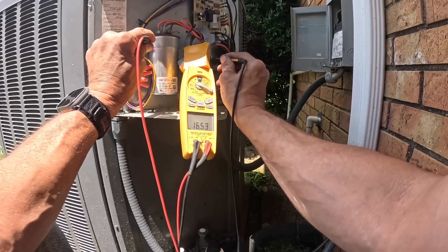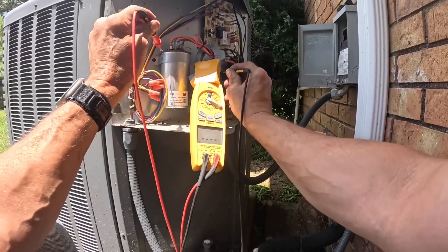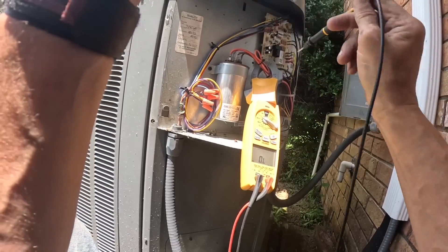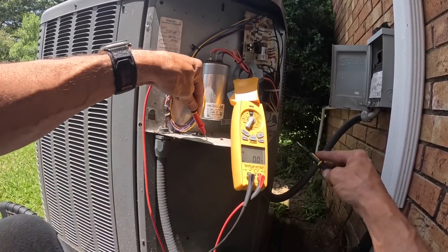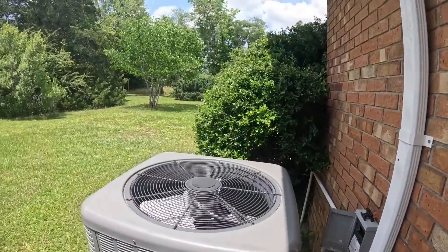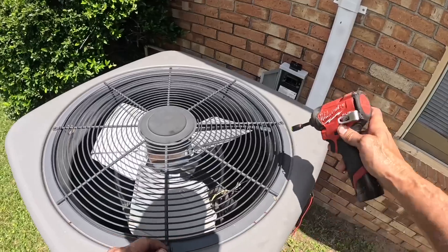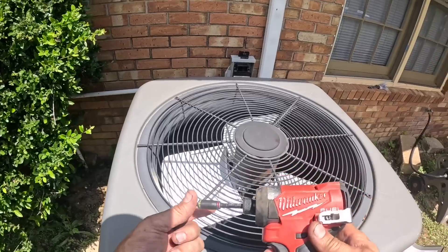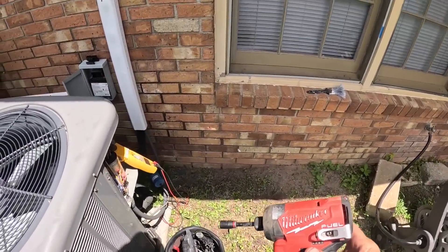Five meg ohms. Let me make sure I don't have power. Nothing. Alright, let's open up the top on this thing.